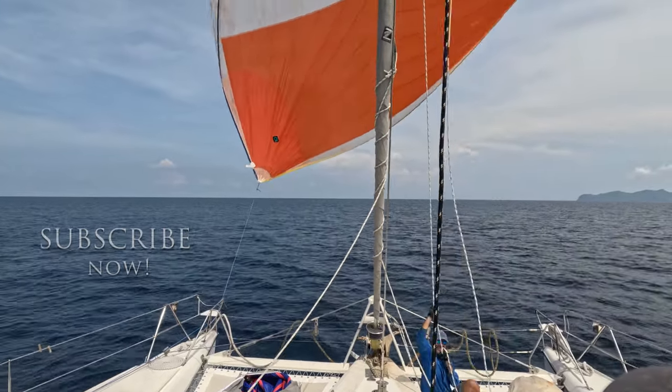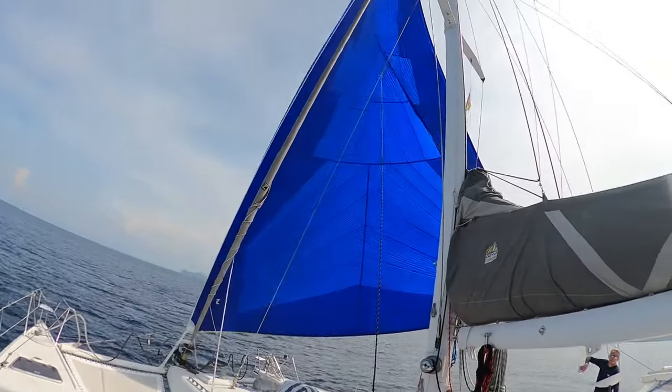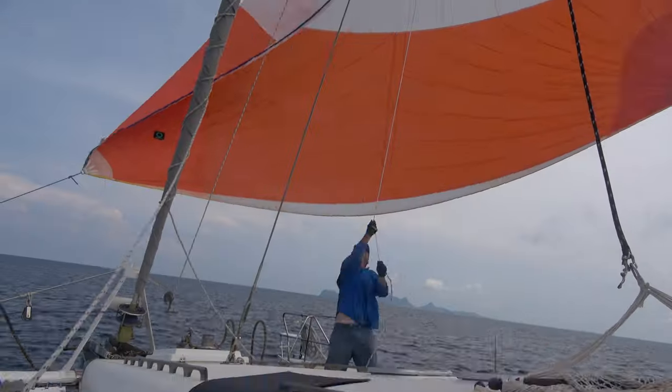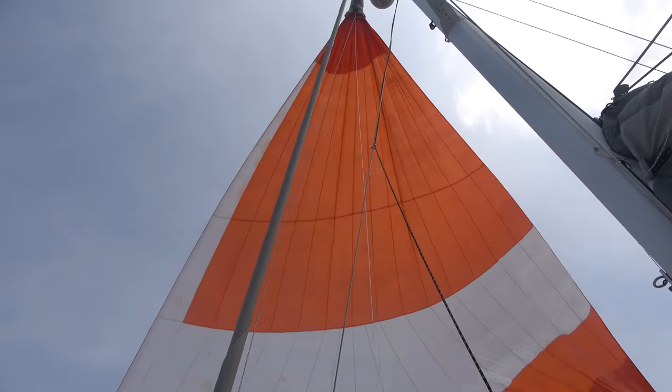So far the answer for Scout has been no — we've never flown one. But with us about to turn the corner and do many many miles of downwind sailing, we're hoping to take advantage of one or another downwind sail. Join us on some sea trials as we dive into the world of downwind sails.